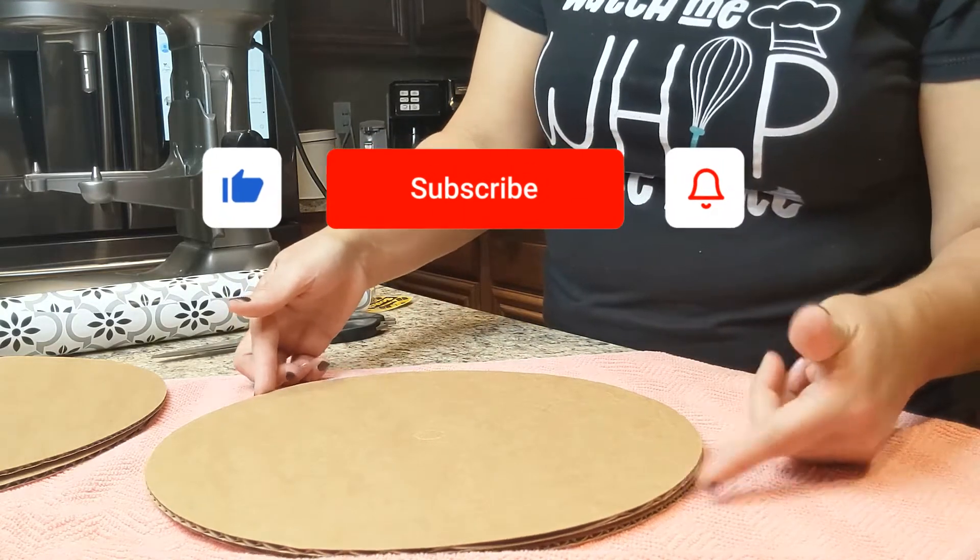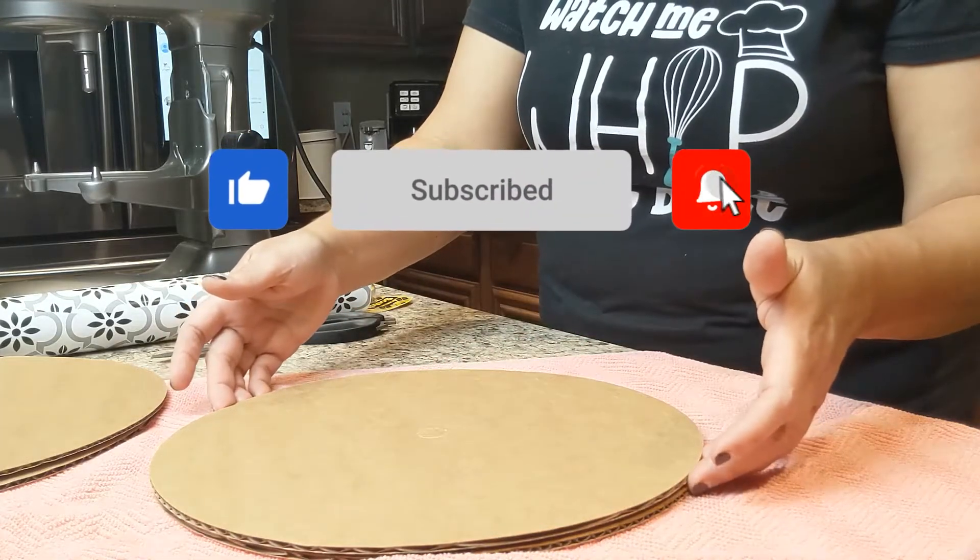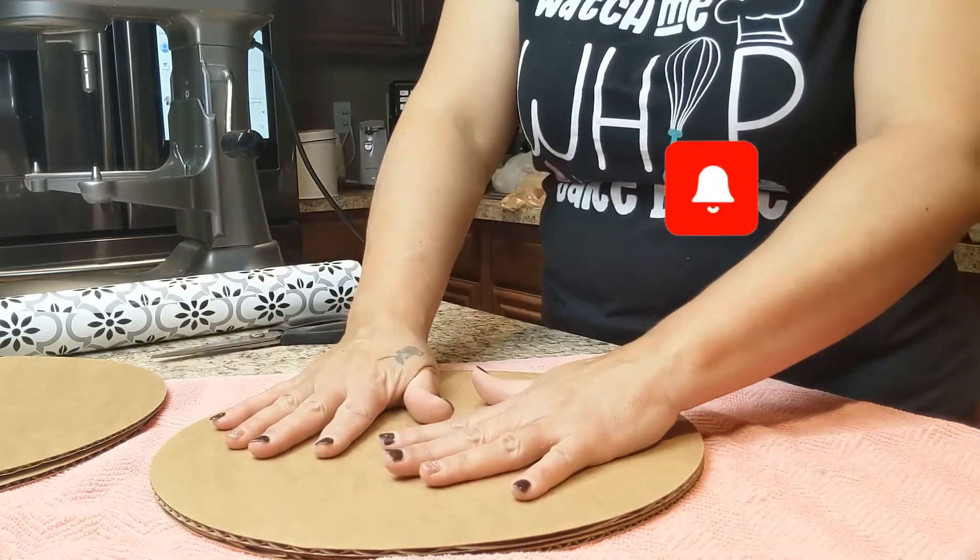I'm just using regular cake boards. I was going to use five, but after I put four together it was tall enough and sturdy enough for me.